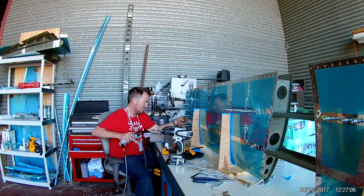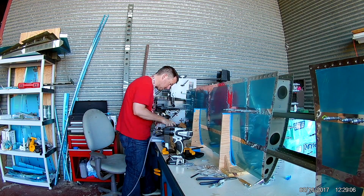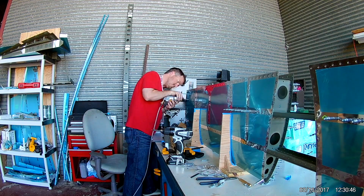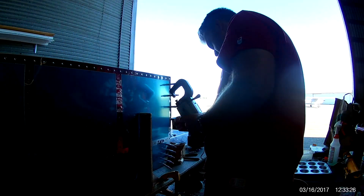Vance mentions that you don't have to rivet in place the internal nose ribs — the one that you can actually see in the center there — until later. But I wanted to make sure that I would be able to squeeze them in without any chipping of the primer or any detriment to the skin.